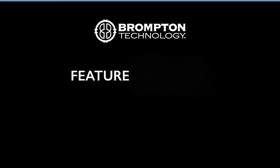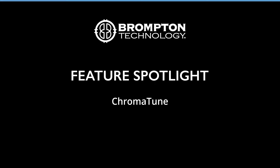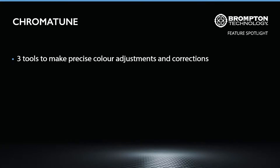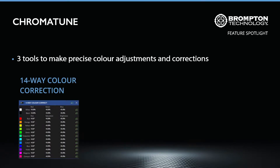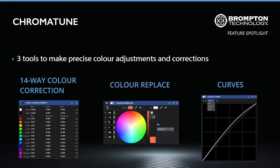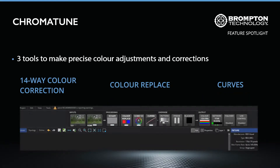Welcome to this Brompton Technology Feature Spotlight for Chromatune. Available from Tessera version 1.3 onwards, Chromatune is a set of tools specifically designed for making precise adjustments and corrections to the colour of your incoming video signal. With its three modes, Chromatune is ideal for ensuring a perfect colour match when it is needed, whether for corporate logo colours being on brand, or an on-screen product matching the promotional video playing behind it.